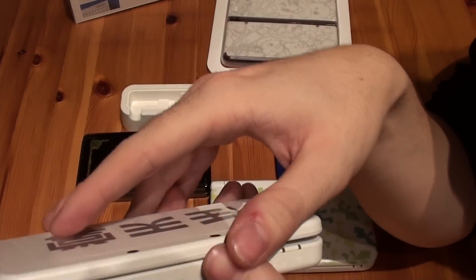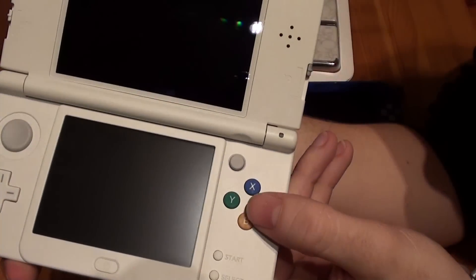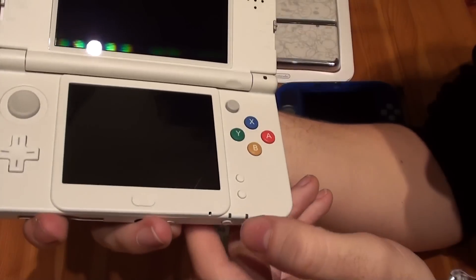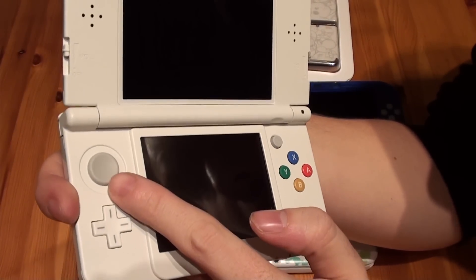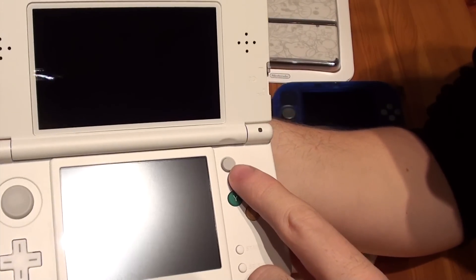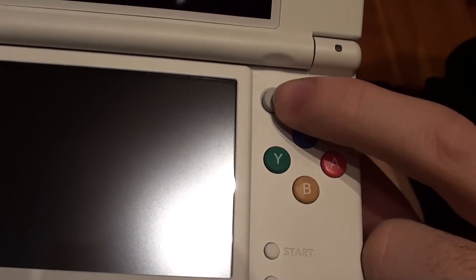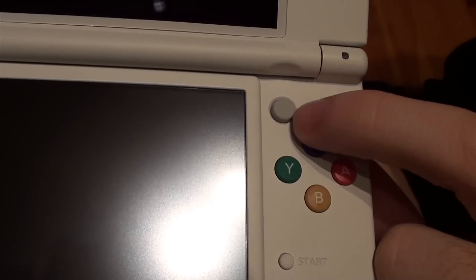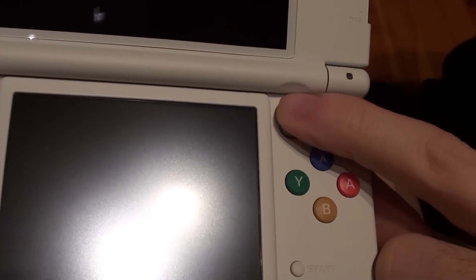Once you open up the system you'll see the new colors of the action buttons — it's SNES inspired. You have the start button, select button, home button, circle pad, the D-pad, and the new camera stick. You can't actually really move it, so it's more like the touchpad you had on old laptops — you can't move the stick but it will notice your movement.